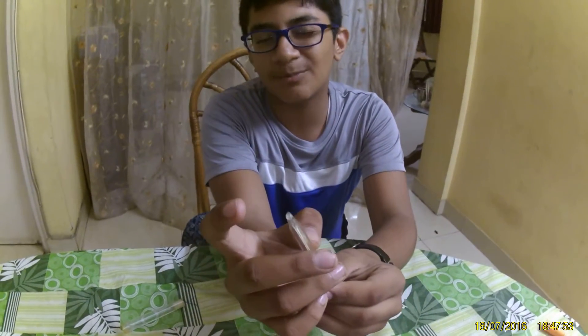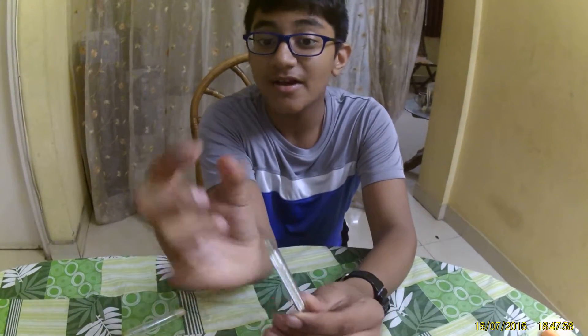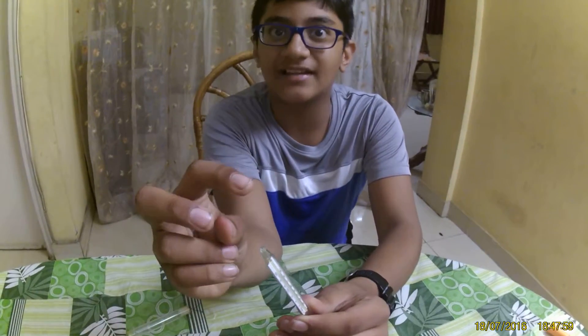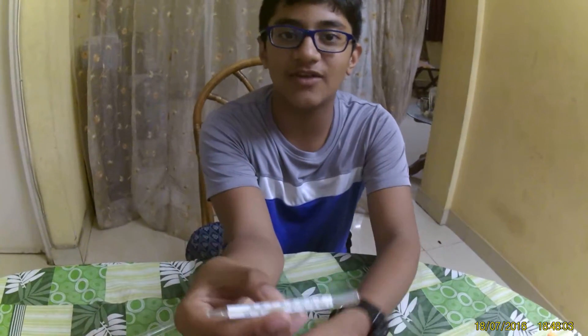You see a metal-looking thing at the starting — that's not exactly metal, that's plastic. The mercury is inside that, which makes it silver in color. Let me show you the mercury I removed.